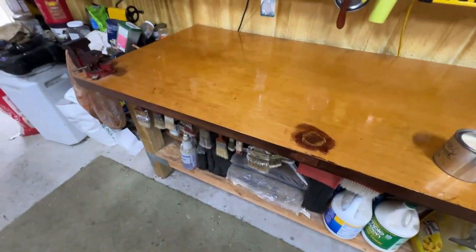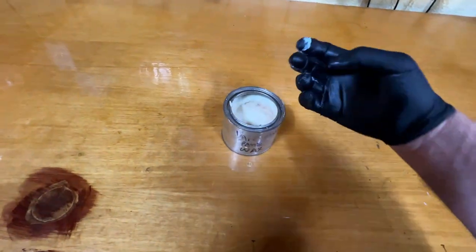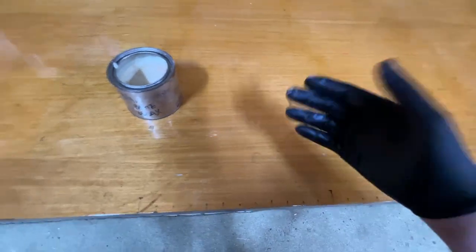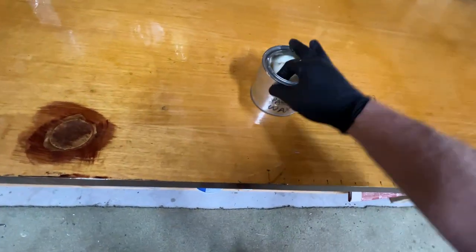Hey, orange people, gun people. Doing my little thing — every once in a while I'll clean my tables off and I'll put some of this wax.